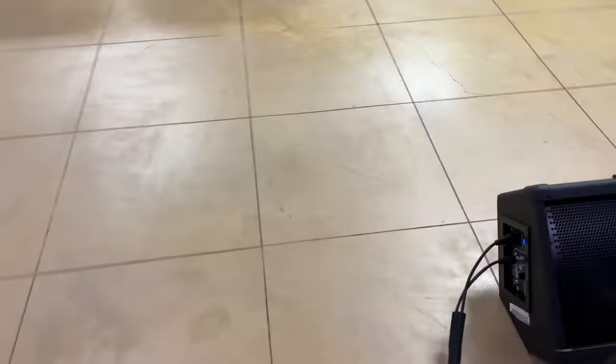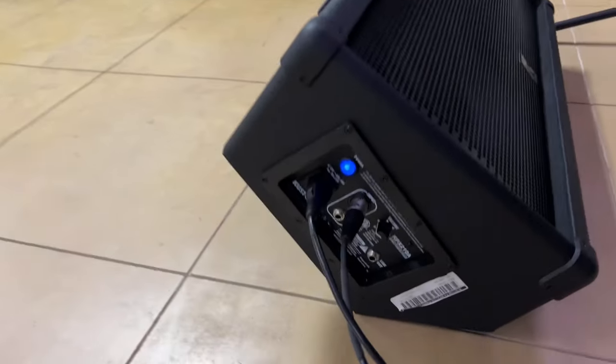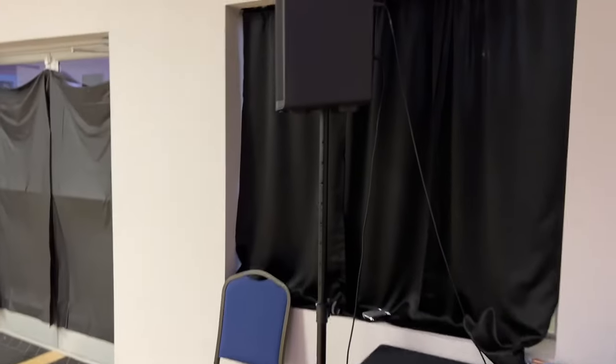All these speakers you have now are amplified, so they have their own volume and power button. You always want to turn your loudspeakers on last and turn them off first before you turn off everything else.